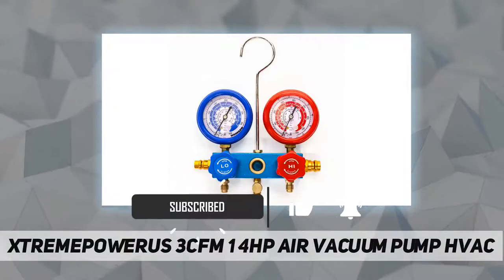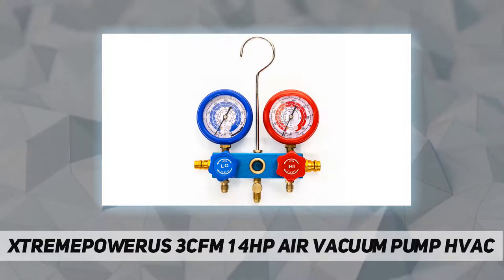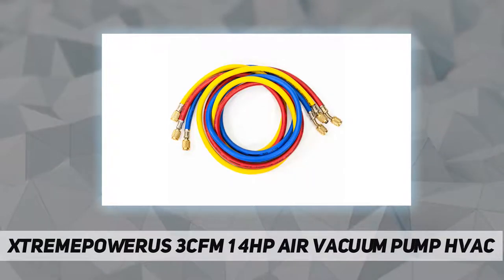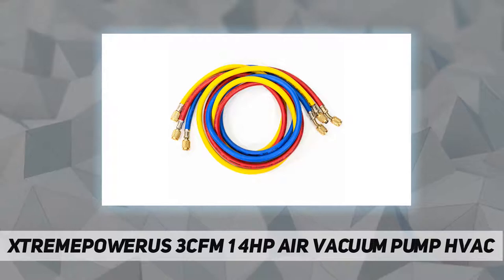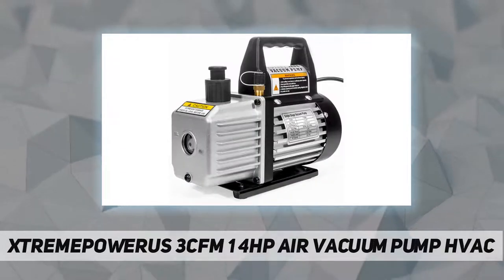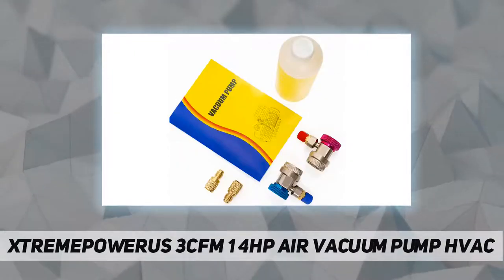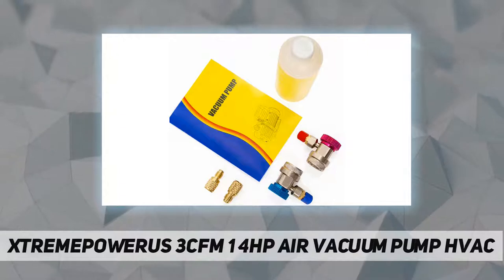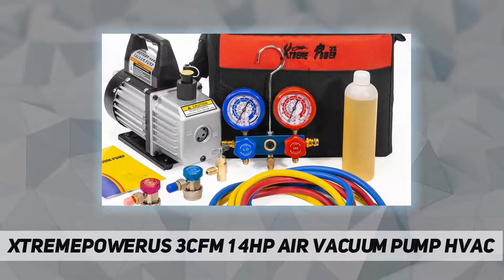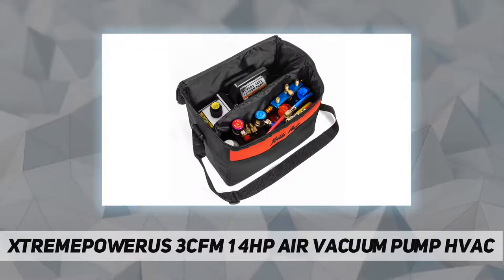A carrying tote provides convenient storage and easy transportation. The manifold gauge features a heavy-duty hook for hanging in place, a no-flutter gauge design, solid brass connections, and 36-inch color-coated charging hoses designed to meet 1/4 standard SAE requirements for refrigerant. The dispensing valve is designed with a hand-operated punch valve control.